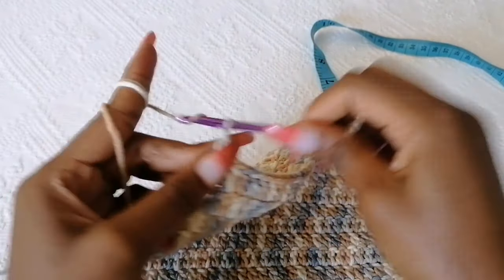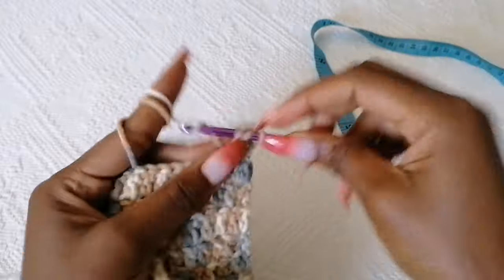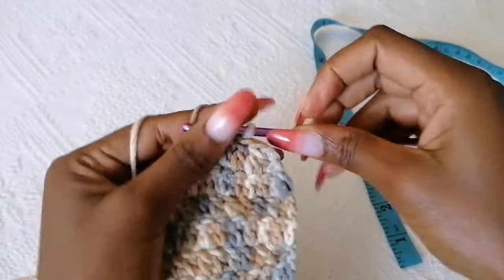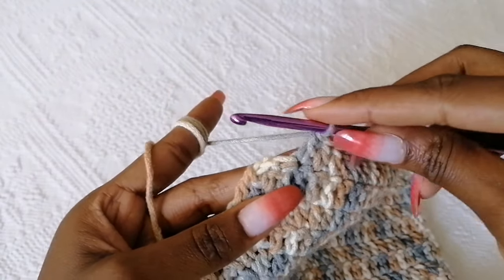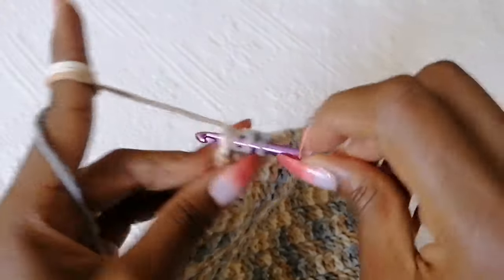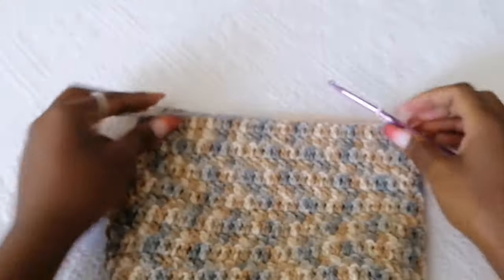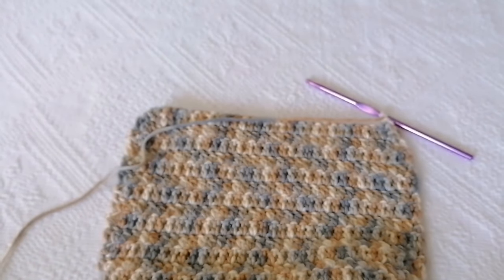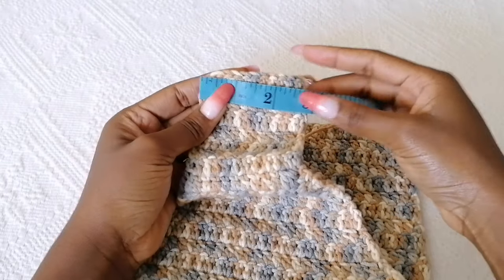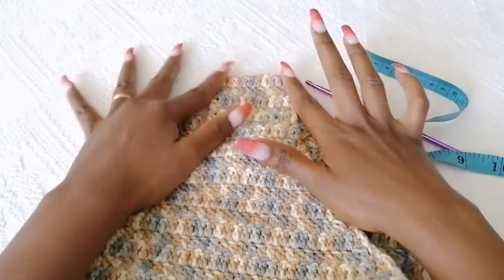To start the next row of reduction, chain two and turn. In the next two stitches form a reduction, then one double crochet in each stitch across. At the end of the row, decrease the last two stitches. Chain two and turn, and continue decreasing. Apply the same technique and keep decreasing until you're left with the shoulder piece — for me that's three inches, but it could be more or less depending on your desired shoulder width.